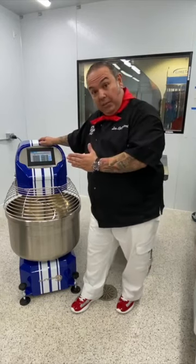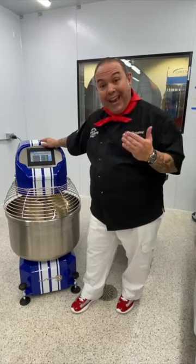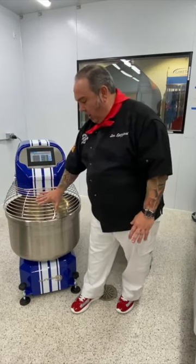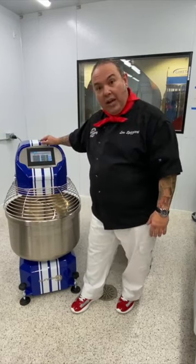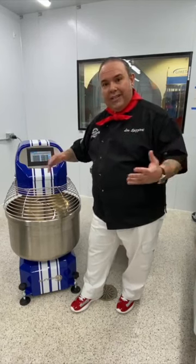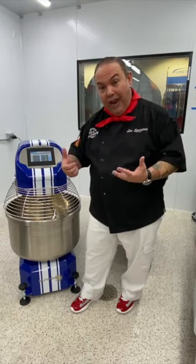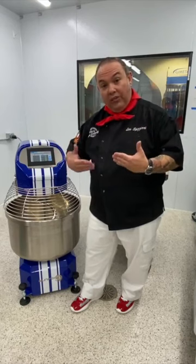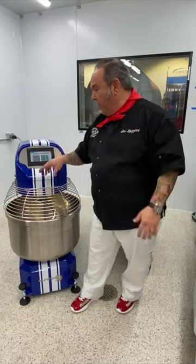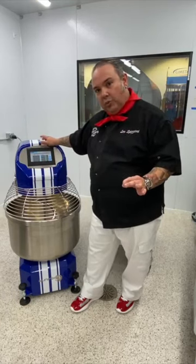I'll mix for six minutes, then the machine stops and tells me to add the oil. Once the oil is in, I close the guard, press start, and it goes into 200 revolutions per minute — this is the part of the mixing process where we're starting to emulsify the fats, working really fast so that we create a creamy texture on the gluten. I've got two minutes at 200 RPM.